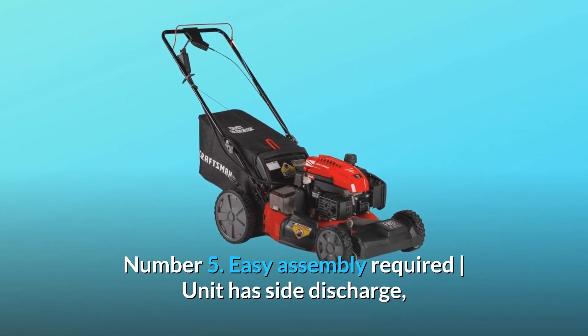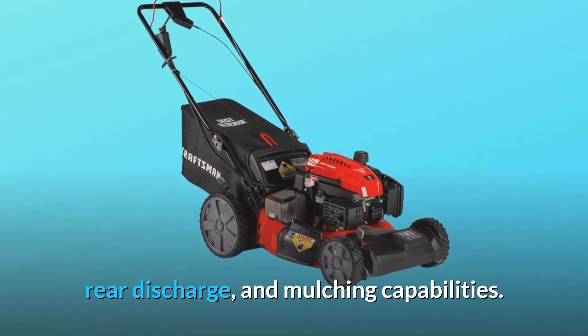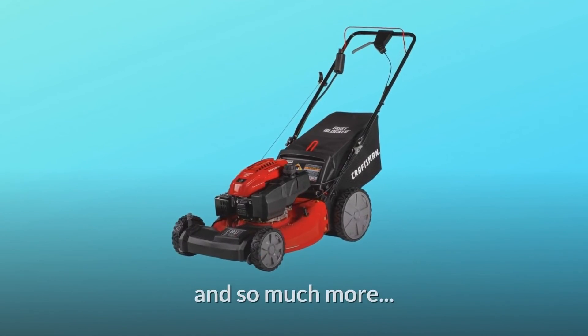Number 5: Easy assembly required. The unit has side discharge, rear discharge, and mulching capabilities. This gas mower is versatile and works with you to get the job done, and so much more.